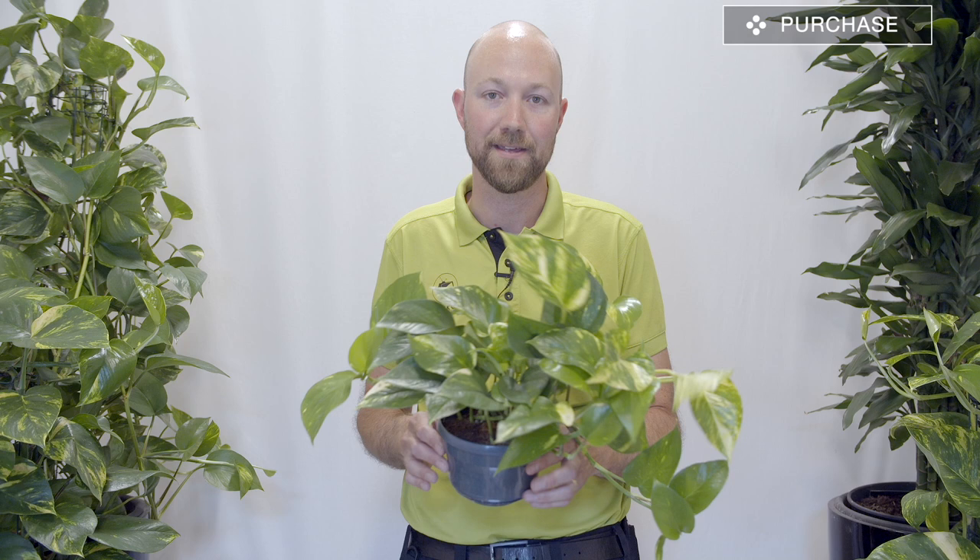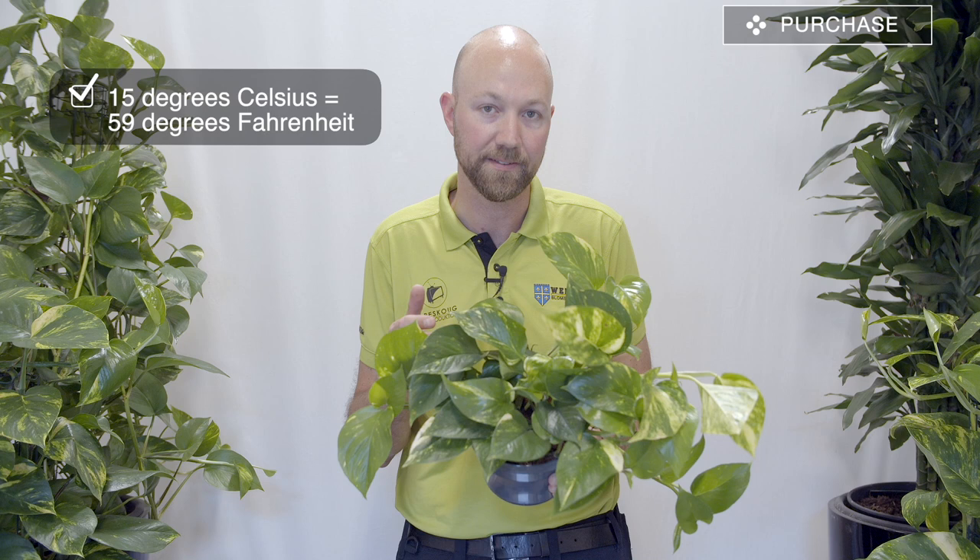When it's time to transport your pothos from the store, make sure it doesn't get too much cold. If it's winter time and it's cold outside, have the shop wrap it in plastic or paper. It's not as sensitive as a dracaena, but I'd recommend covering it. If it is below about 15 to 16 degrees Celsius, please cover it, and if it's really cold, transport it inside a car or bus with heat.